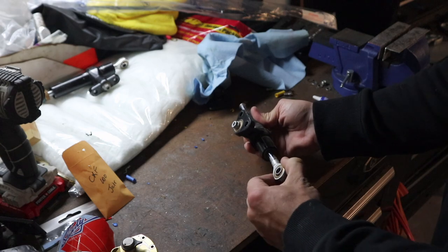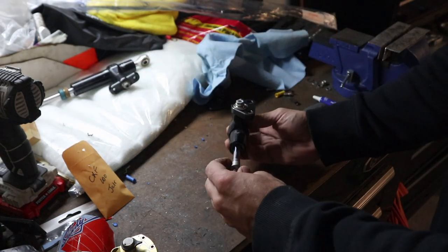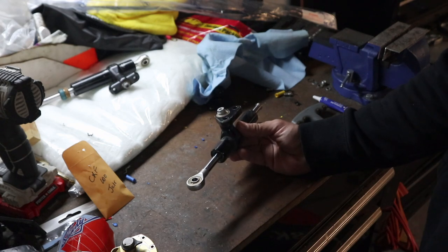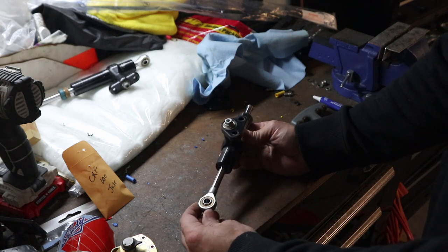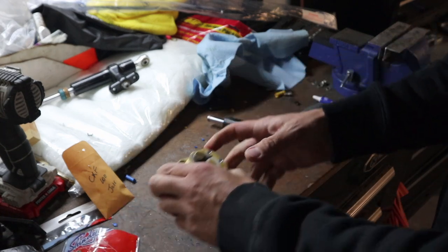This is your steering damper off the bike. This one just works in a linear fashion — they aren't the greatest and they aren't adjustable, which is part of my reason for upgrading. I've got another one off a 1290 here. If you want to retain the stock one and make it better, you can change out the oil for something with a little bit heavier weight.